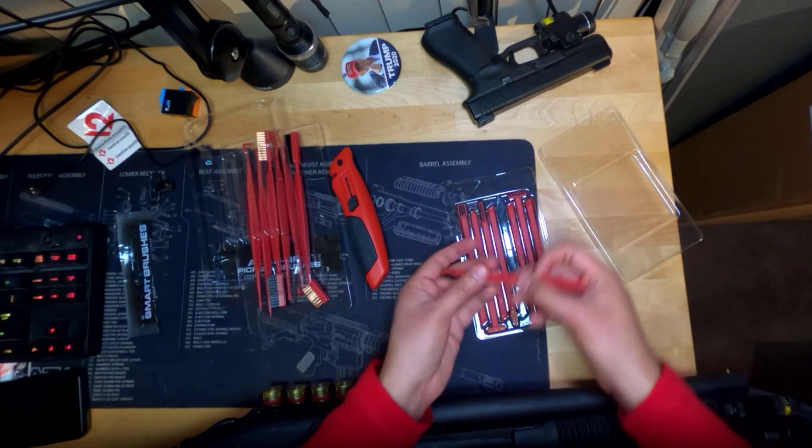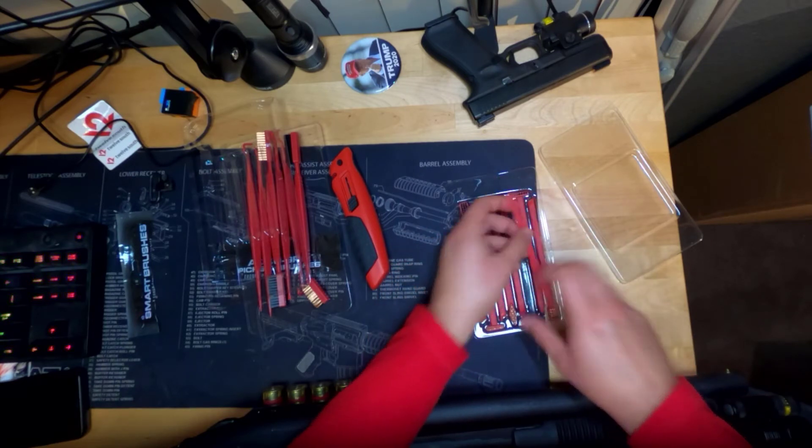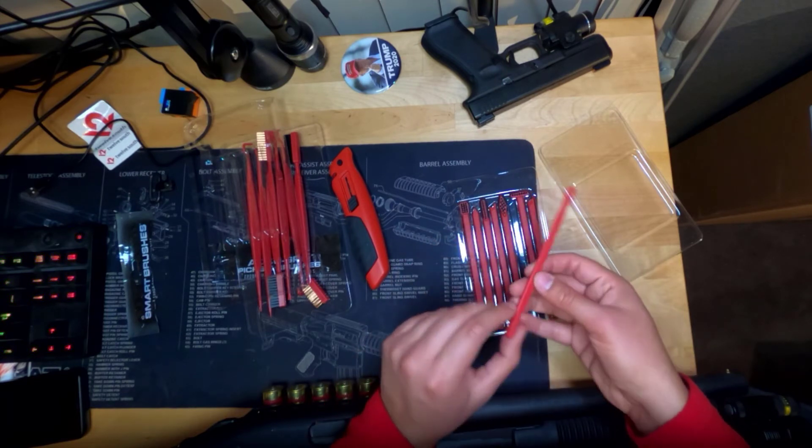And it's thick enough that you're going to be able to do quite a bit of work. You're going to be able to do quite a bit of crud removal with these very unique picks. And once again, you got the Real Avid markings on here.